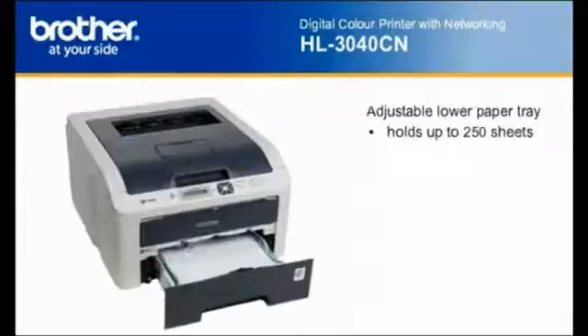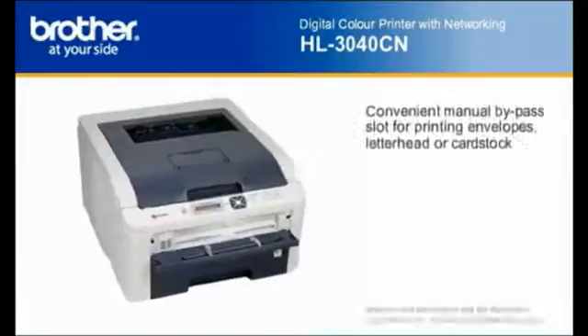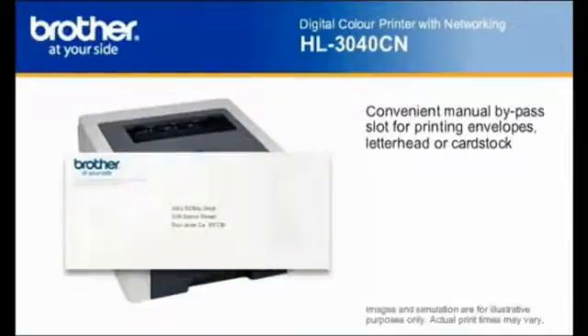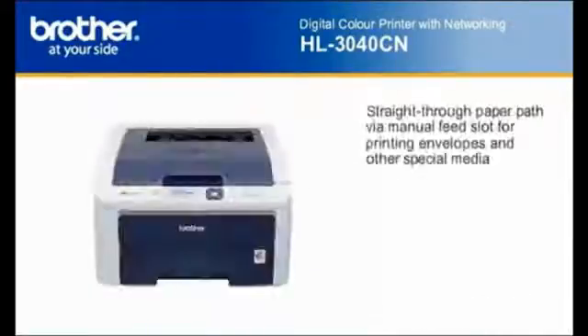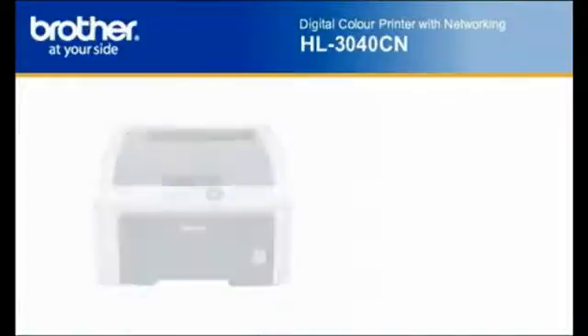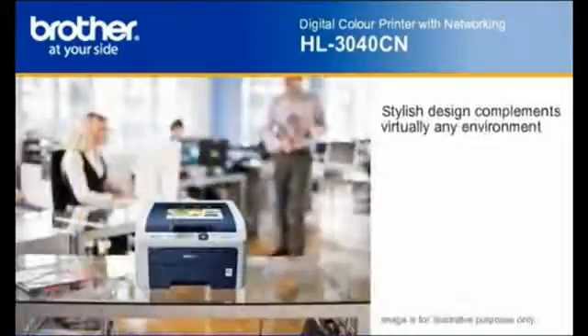An adjustable 250 sheet capacity paper tray helps reduce the number of times you need to refill the printer. Plus, the manual feed slot enables printing envelopes, letterhead, card stock and user definable paper sizes. Using its manual feed slot and rear paper exit provides a straight through paper path so that your documents always look their best. Its stylish, space-saving design saves valuable workspace and complements virtually any environment.